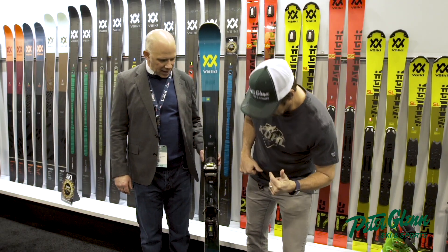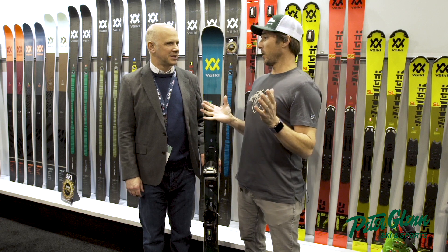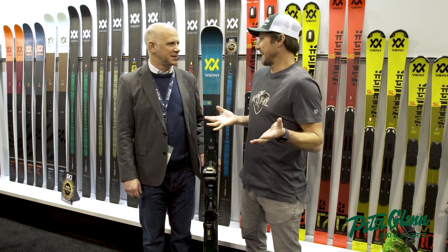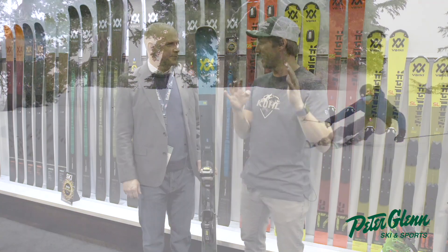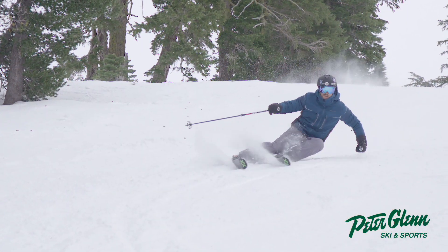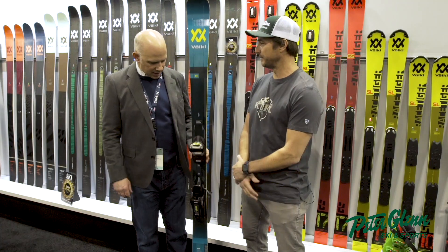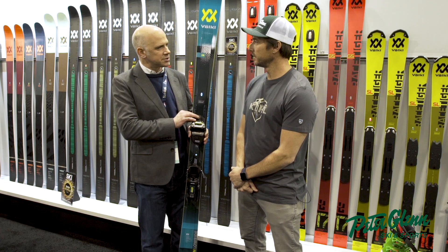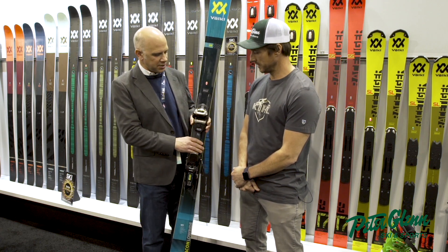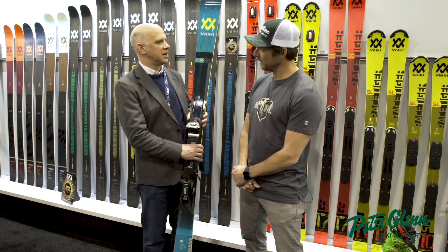Low-Rider or Low-Ride? Low-Ride. Low-Ride refers to the binding system. So I didn't even know this was something I needed, but after I skied it I was like, dude, this ski is awesome. Tell me what being lower on the ski does for you. It gives you a little better feel, a little better sensitivity to the snow because you're closer to the snow — you get a little more direct connection to the snow. And it also makes the binding drive the ski a little quicker from edge to edge.